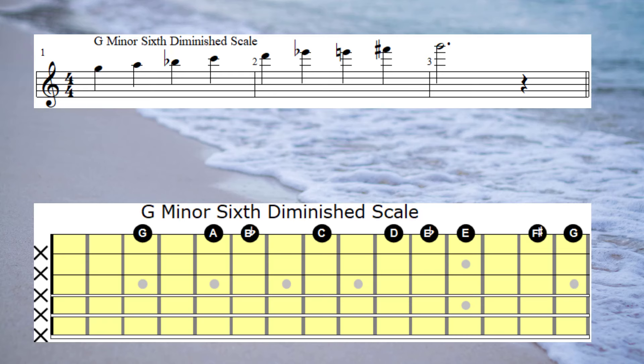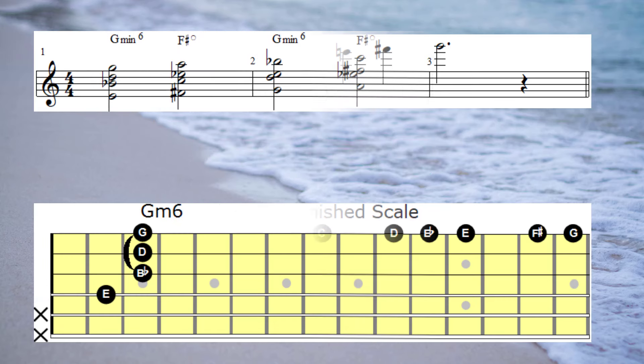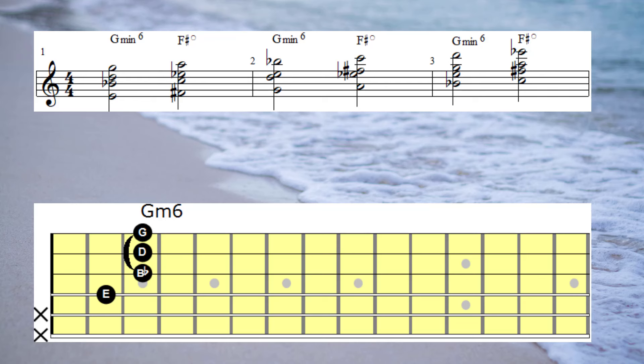We'll begin with a G6 diminished scale. Here's how that scale sounds when it's played on the first string. And now here's a harmonised version of that same scale.